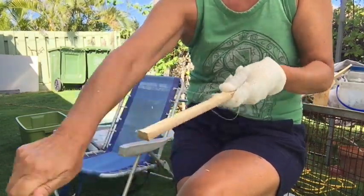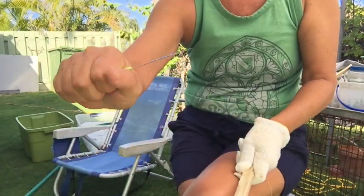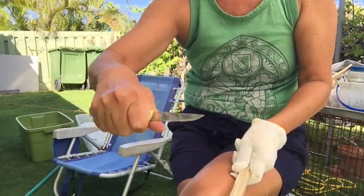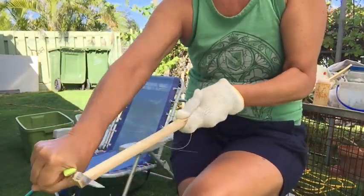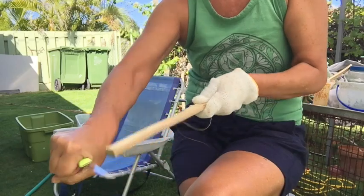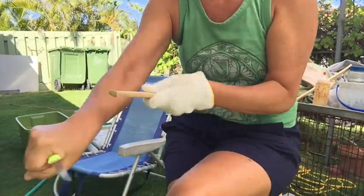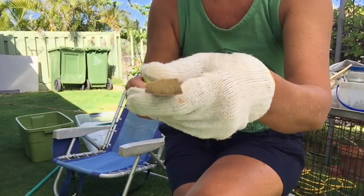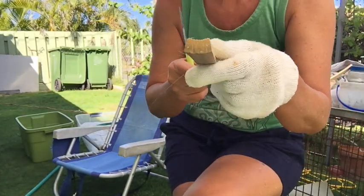We're shaving off the curved edges of the bamboo. See how I hold the knife — this is just a regular paring knife. See how I always, always am cutting away from my body. I'm trying to make it flat here; this side is still curved.